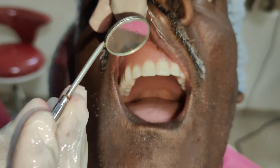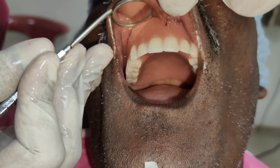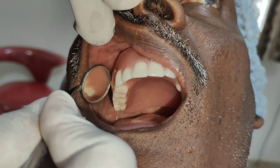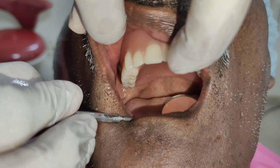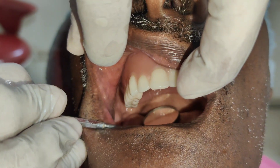The peripheral adaptation of the maxillary denture is checked by placing the mouth mirror at the junction between the denture base and the mucosa. It should be checked all around over the labial mucosa, on the labial vestibule, buccal vestibule, and also in the posterior palatal seal area. The patient is instructed to say 'HA' several times.